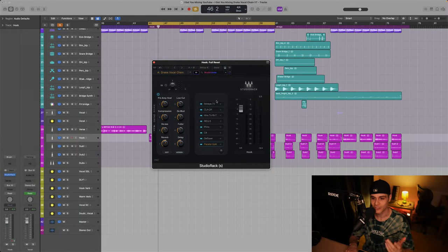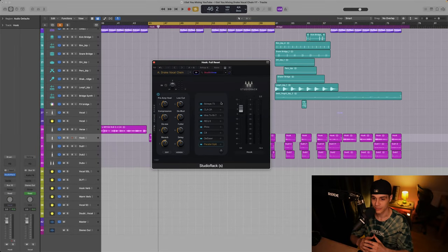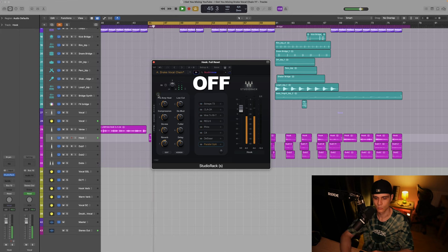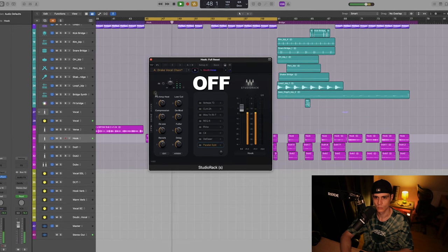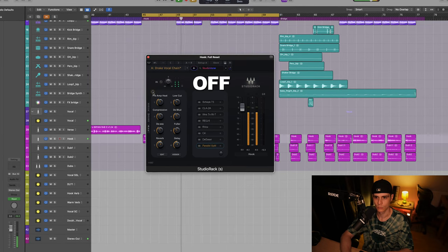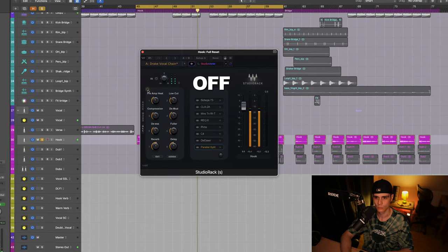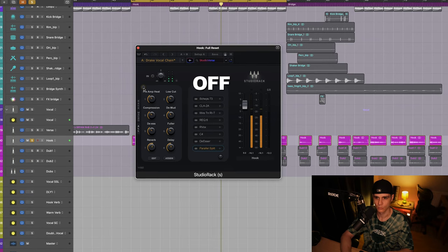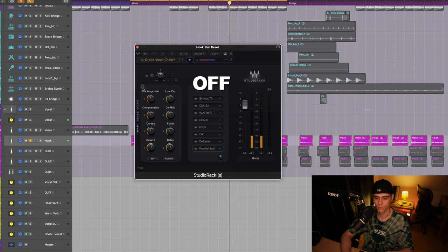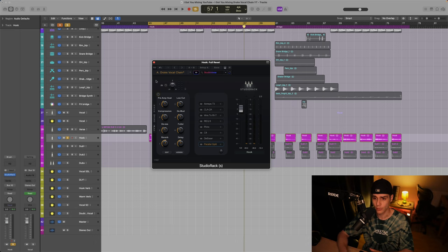Here is the vocal chain in Studio Rack — I've set up everything for you. But first, let's start from the beginning to understand the concept. Let's have a listen to the raw vocal. [Raw vocal playback] You can hear the vocal here — it sounds a little bit boomy.